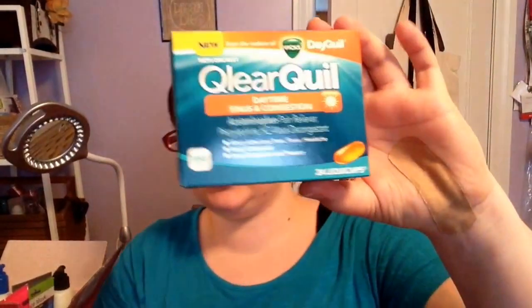I found the Clearquil Daytime Sinus and Congestion — it has acetaminophen and a nasal decongestant, 24 liquid caps. This expires in September, so plenty of time. It's just nice to have around in case you start to feel a sickness coming on — you can just go right ahead and prevent anything.